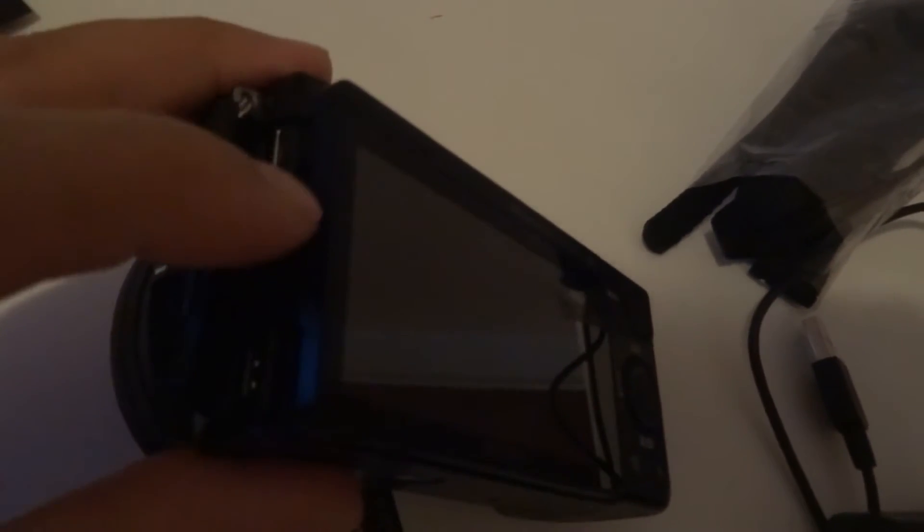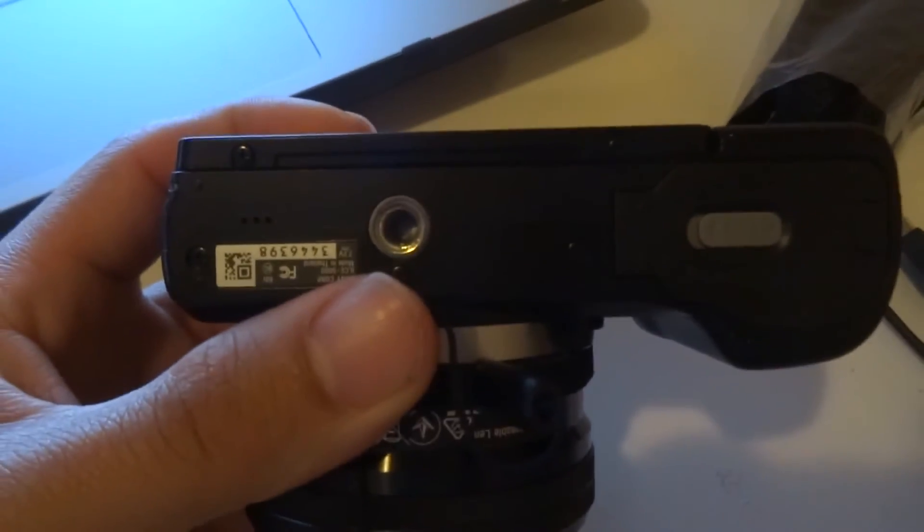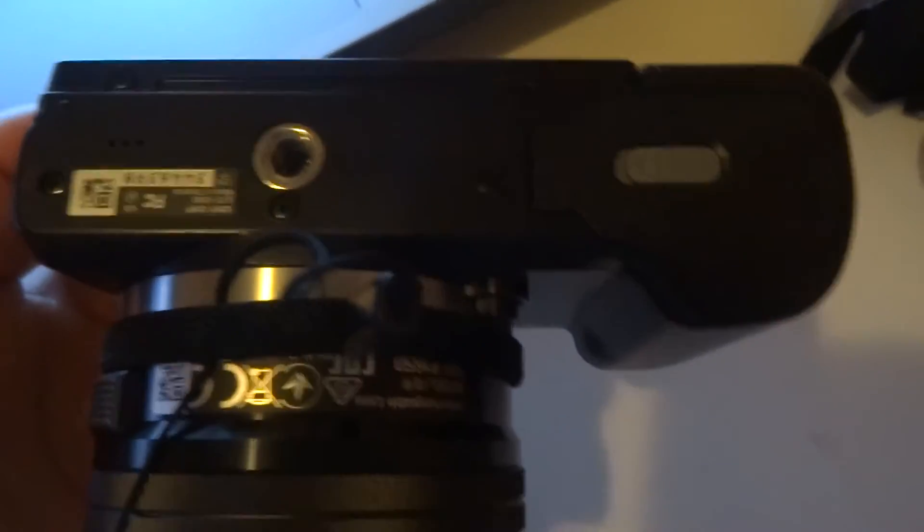On the side we have little clips for the neck strap. There's a door here where the charging USB, the little mini HDMI, and the SD card slot are located. Under here you have the tripod mount and the battery door — battery goes there. A good thing is that the SD card is actually on the side rather than under here with the battery door, so if you have it on a tripod you don't have to remove the battery just to swap out the SD card.